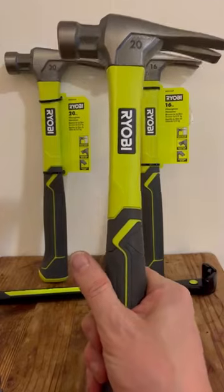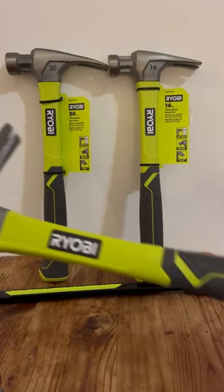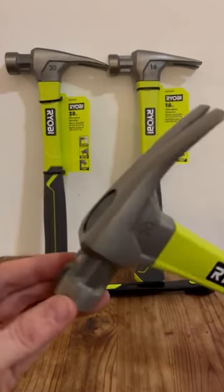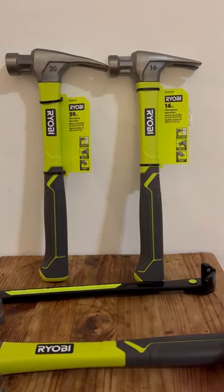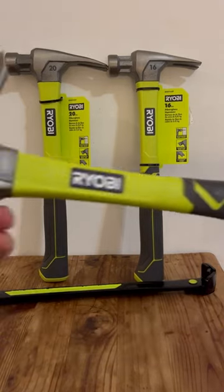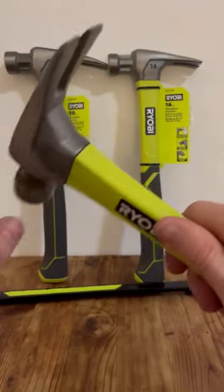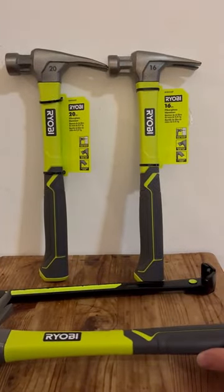It's not an easy thing to get your hands on, but it's great because this is what you need for demo work or framing. At one point in time they did make a metal framing hammer — all the way through the shaft — but I can't find them anywhere. I've looked everywhere, there's video of them, I know they exist, but I just can't find one.